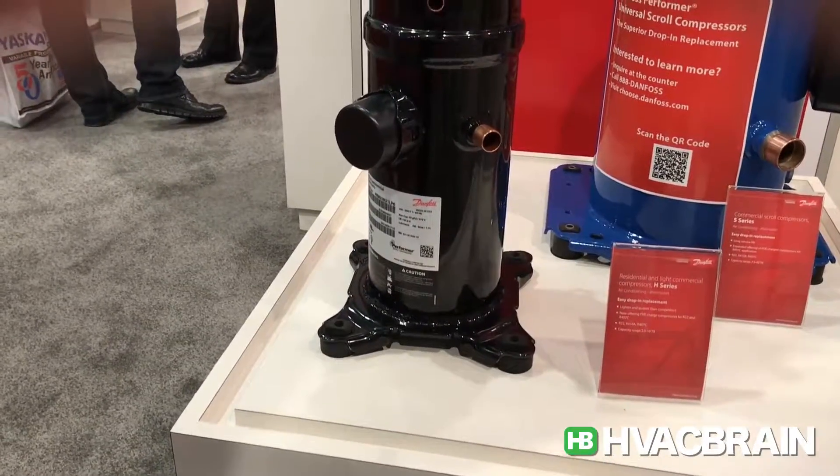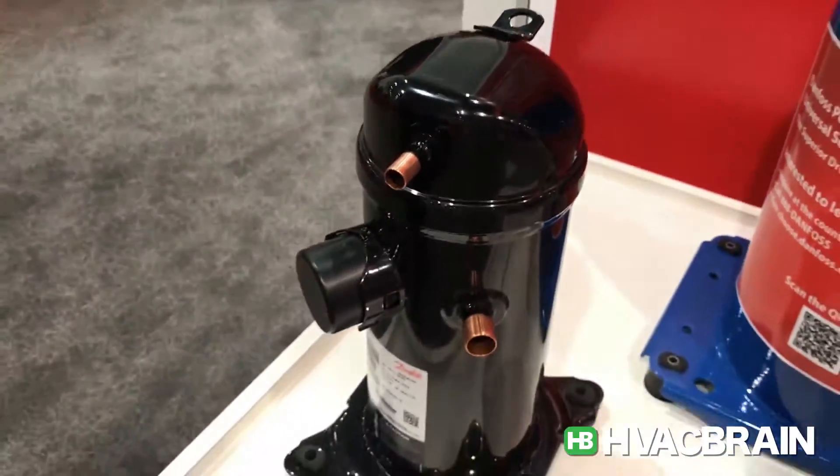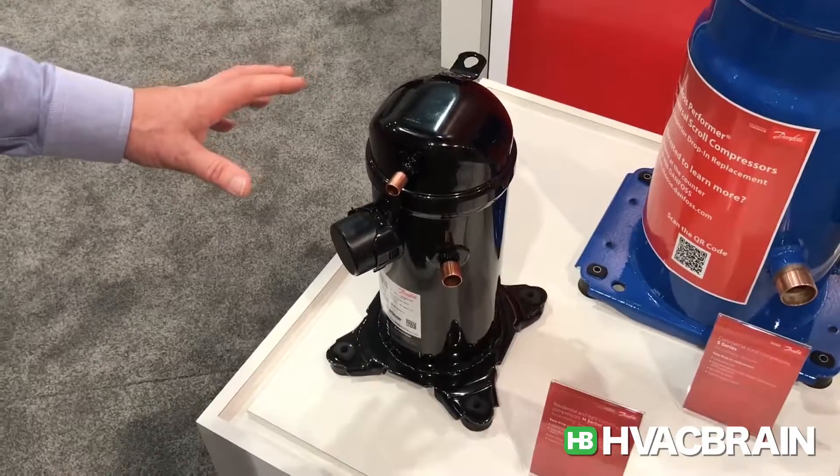It's got the same form, fit and function, footprint, discharge and suction line as other major manufacturers. So it's truly a universal drop-in replacement.